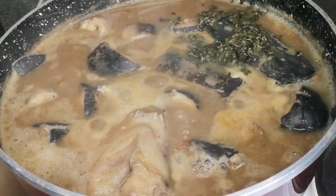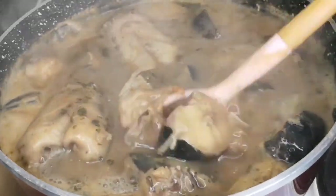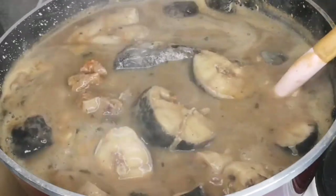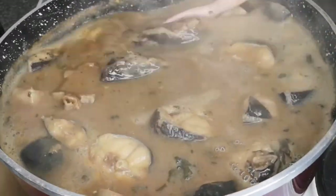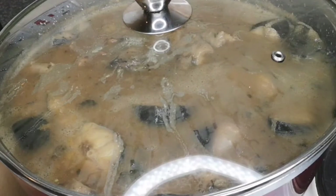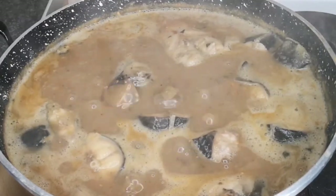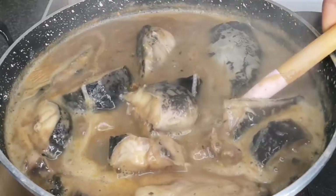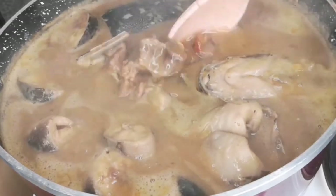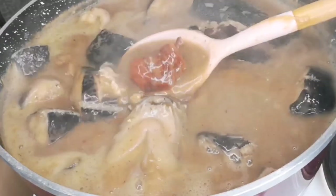Now I'm adding the utazi leaf. Utazi is a bit bitter, but not as bitter as bitter leaf. This is what's going to balance the soup — all the flavors will build up and give you that beautiful, yummy nsala soup. I guarantee you're going to love it. Nsala soup is very medicinal: if you're suffering from morning sickness, have a hangover from drinking, or you've just had a baby, this soup is for you. Or if you just want to enjoy a Nigerian local soup, try this — it doesn't have oil, it's called a white soup, and it tastes delicious.